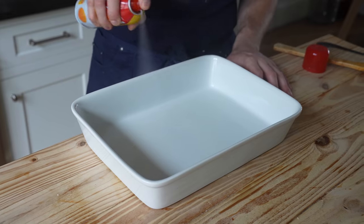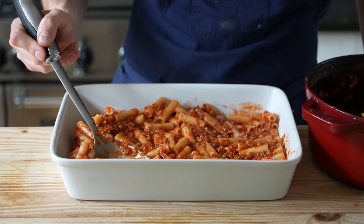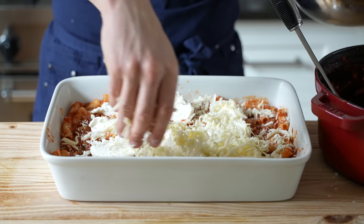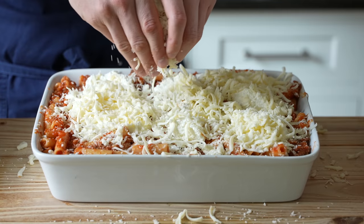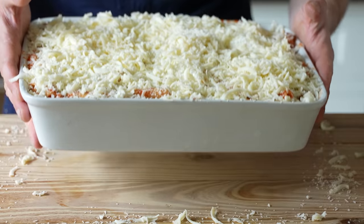Get a 9x13 baking dish and give it a light spray with nonstick. Add in half your pasta and its sauce and evenly spread it out. Then add half of a 15-ounce or 425-gram tub of full-fat ricotta — I like to do little randomized spoonfuls. Follow that with half of your cheese mixture. Top with the remaining half of your pasta and its sauce, your other half of ricotta spooned on, and of course the other half of your cheese. Now that looks like a casserole if I ever saw one.